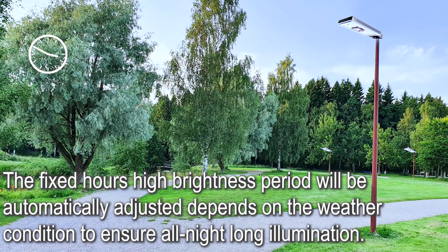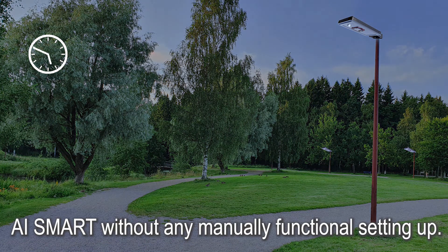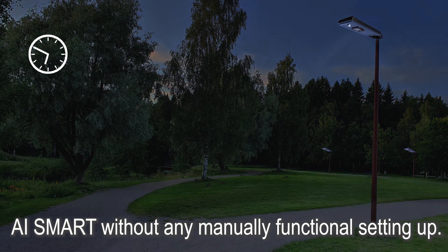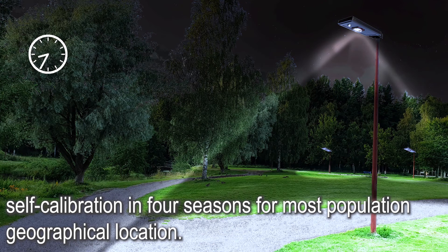The fixed high brightness period will be automatically adjusted depending on weather conditions to ensure all-night illumination. This innovative AI Smart Light is unlike most solar lights on the current market, requiring no manually functional setup. It is able to auto-optimize performance via AI firmware self-calibration across 4 seasons for most geographical locations.